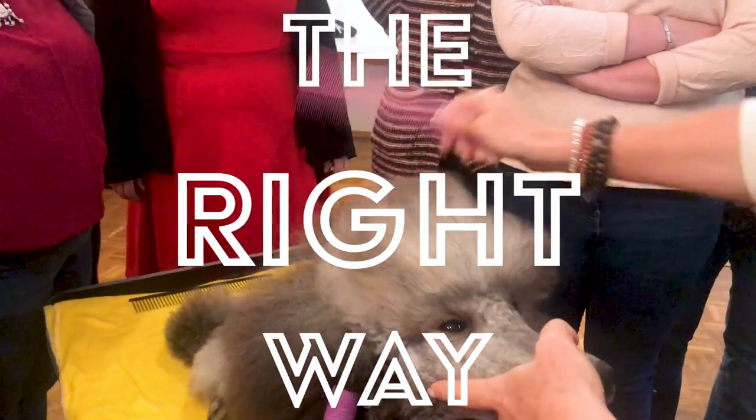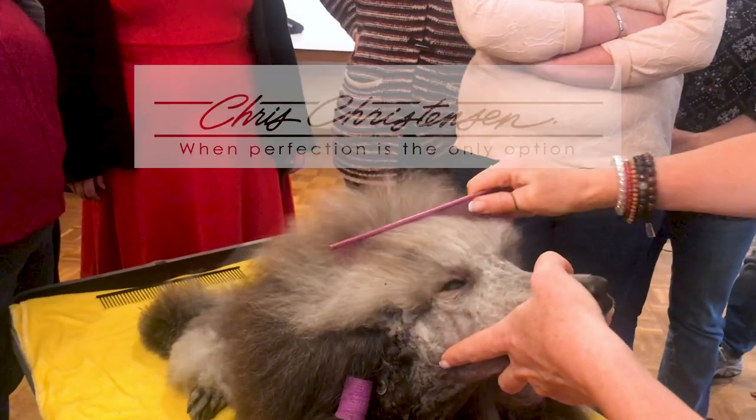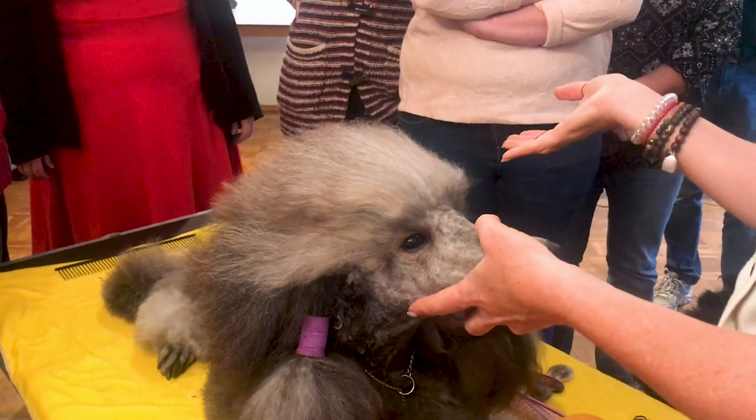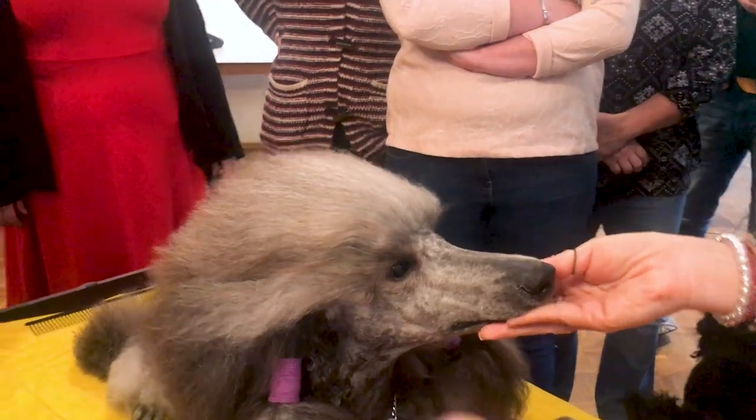Make sure this hair is very, very well combed — you need to make sure this is combed and perfectly straight. Because if it's not, there is no way your top knot is going to turn out. It can't turn out if it's not perfectly straight.